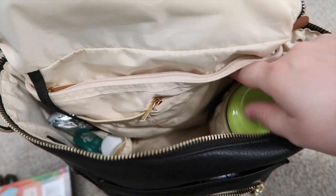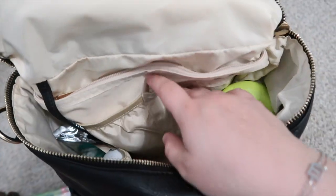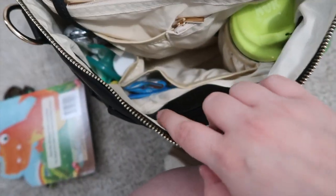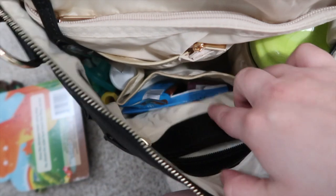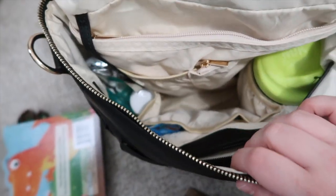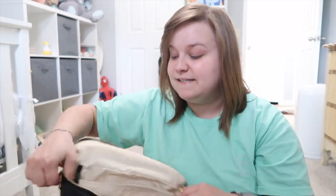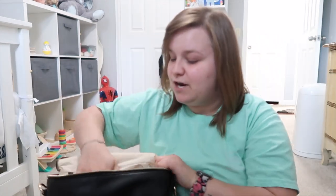Since it's a smaller bag I need to get a smaller wallet — I'm on the hunt for that, so if you have any recommendations let me know. Inside the main compartment fully open, there's a pouch for a drink, another pouch, a zipper compartment on one side, an open compartment, another zipper in the back, and two open compartments. The insulated inside pocket is for his sippy cup.